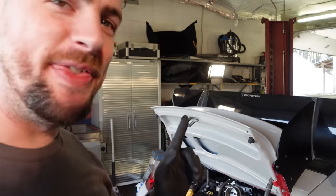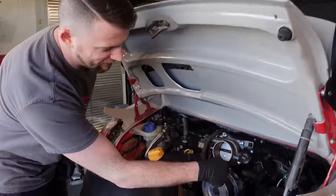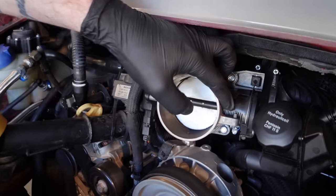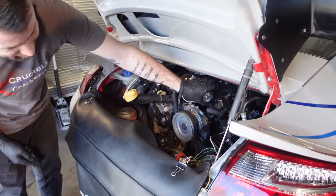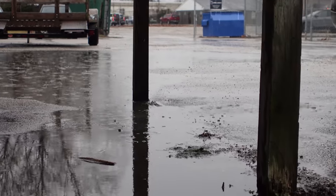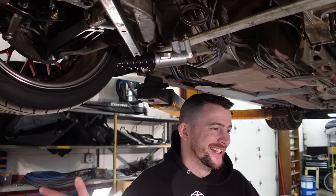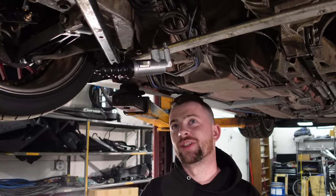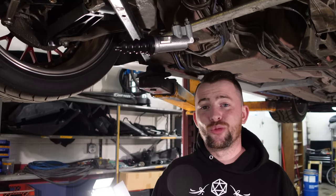There's one issue — I think the throttle cable is routed wrong, because the throttle body is not returning all the way.